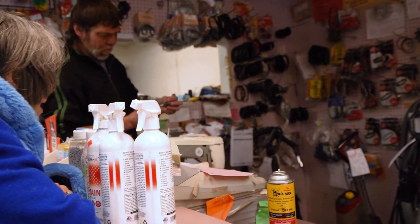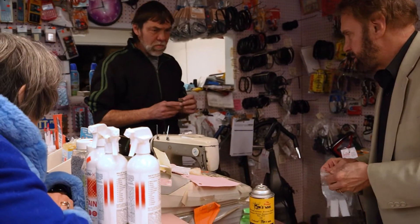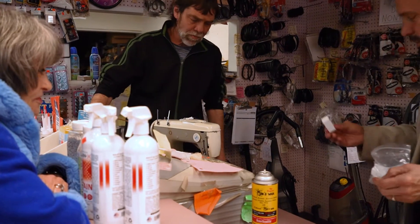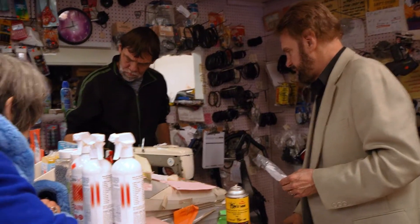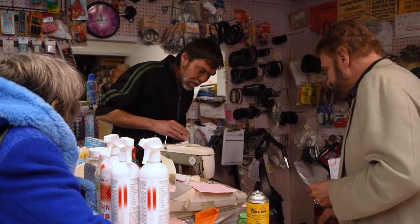You do? Yeah. Oh my goodness, you've got one. And you have an extra one? I'll take the extra one too. Yeah, we'll buy that one too. Let's make sure it works.